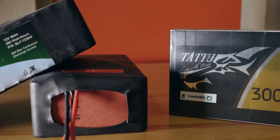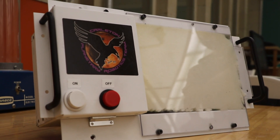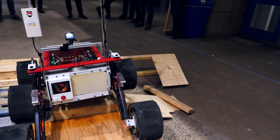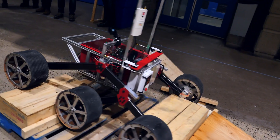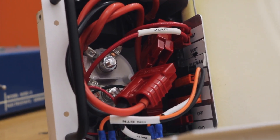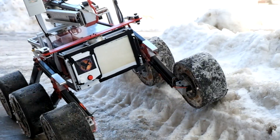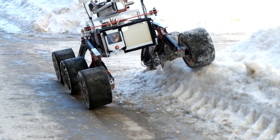H6 is powered with last year's 24V 30Ah battery with a brand new emergency stop system. This new e-stop is equipped with under-voltage lockout and a dead man switch for faster and safer rover recovery during testing. We've also integrated a bypass for the dead man switch for competition time. These changes make H6 CPRT's safest, most reliable rover to date.